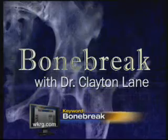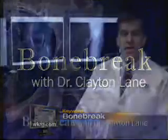Bone Break with Dr. Clayton Lane. Today, we'll answer the question: what is the meniscus?